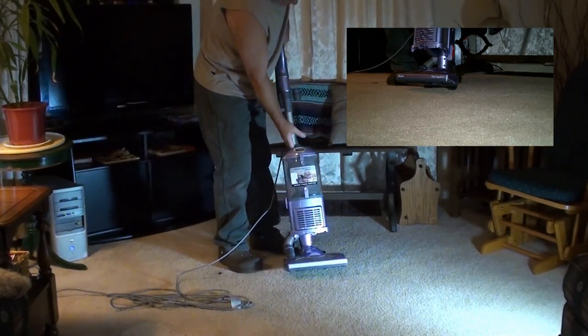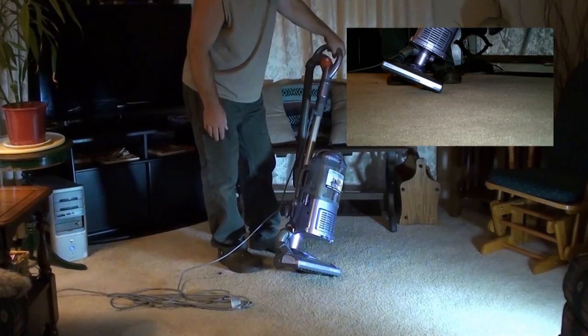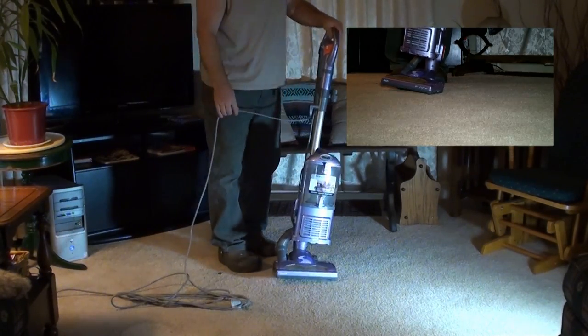This is my review of the Shark Navigator Lift-Away Vacuum Cleaner that I purchased a couple months ago. It's an awesome vacuum. If you liked vacuuming before, you will love it now with this one here.